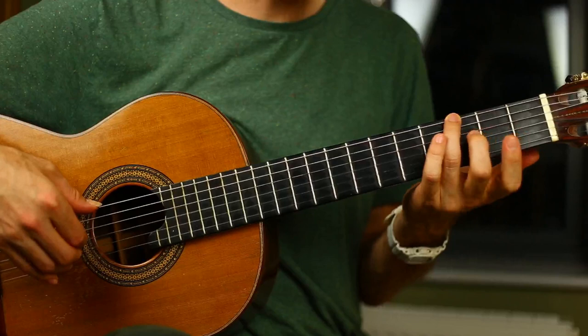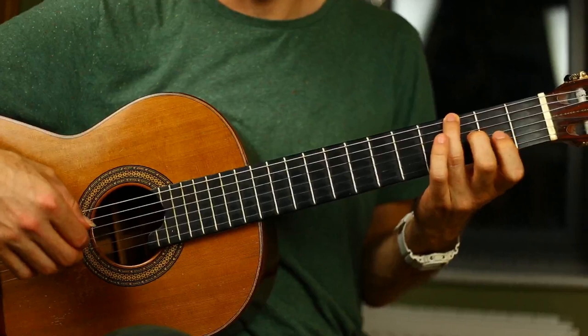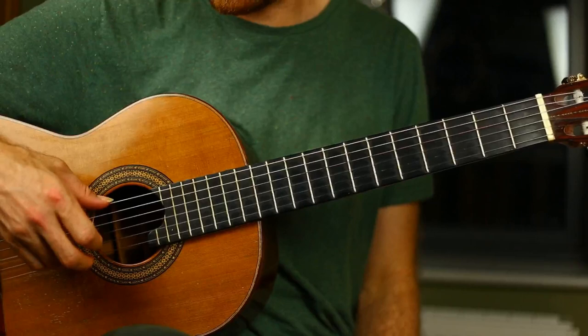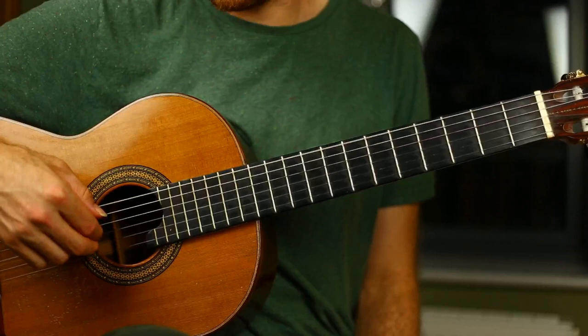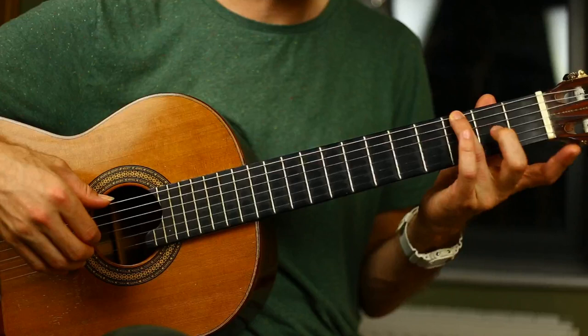Let's start with the first four bars. They have this G major seventh chord, and a simple waltz pattern. For the right hand, we play the outer two strings — in this case, the two E strings — and then the inner two strings, the G and the B string. Then we do the same thing, but the thumb moves down to the D string. So that's bar one, bar two, bar three, and bar four.